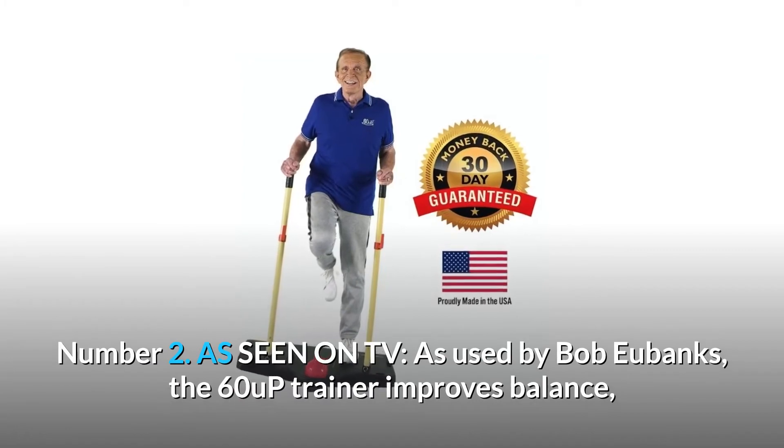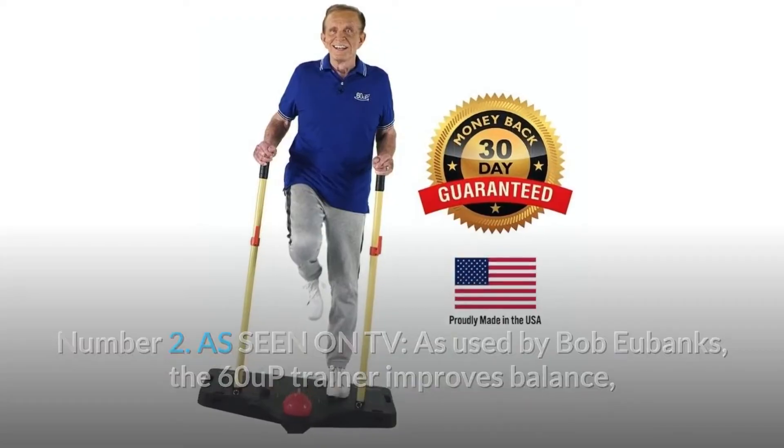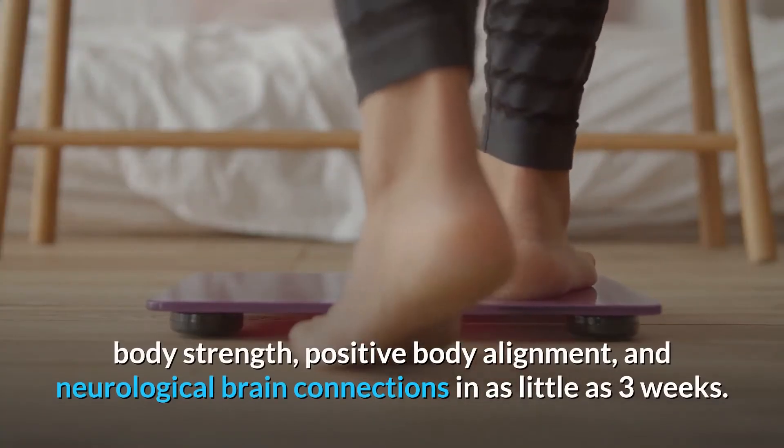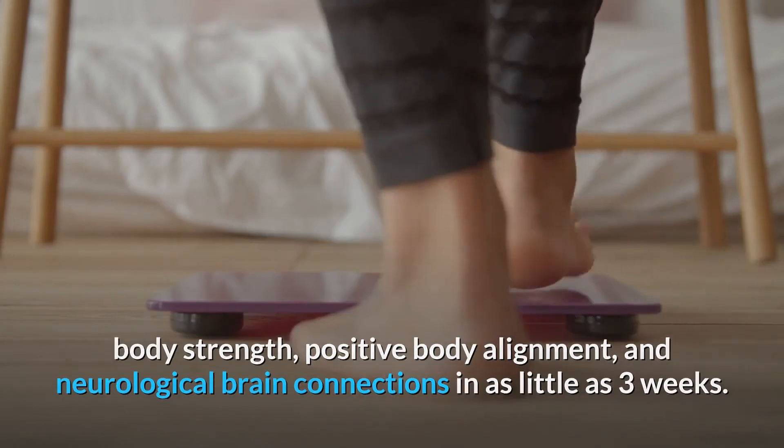Number 2: As seen on TV. As used by Bob Eubanks, the 60 Up Trainer improves balance, body strength, positive body alignment, and neurological brain connections in as little as three weeks.